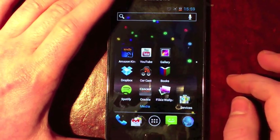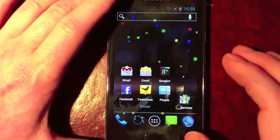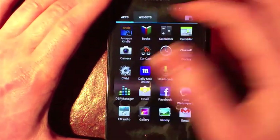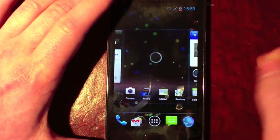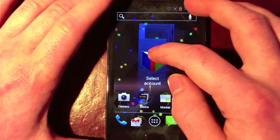You've got the full home screen with folders, and you've got widgets in the app drawer. This is all pretty standard Ice Cream Sandwich stuff, but it does all work.